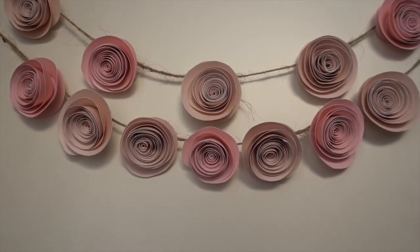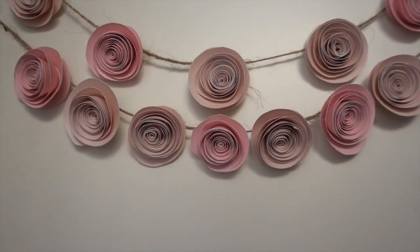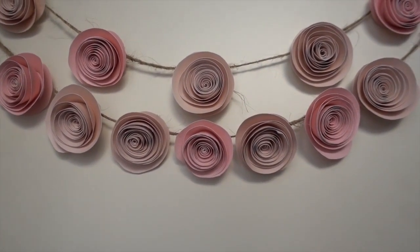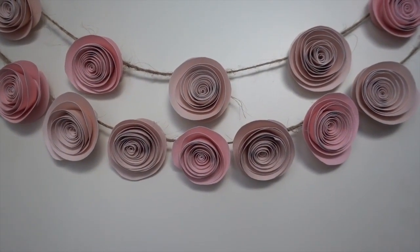And here you can see the finished product. On the top we have the ones that were spaced out a little bit more and on the bottom the ones that were closer together. So you can make this as long or as short as you want and do the spacing however you'd like. In the end, several strands of these rolled paper flowers together are really cute and they make a great colorful statement.